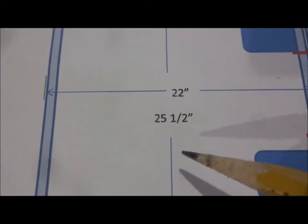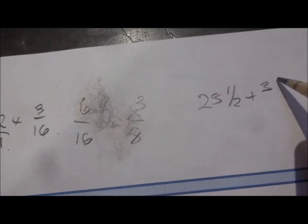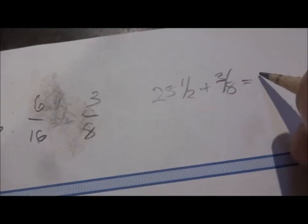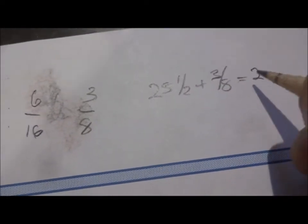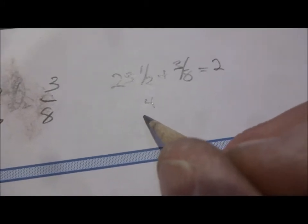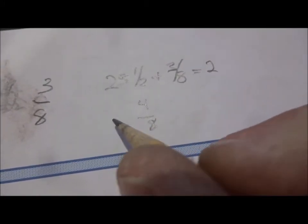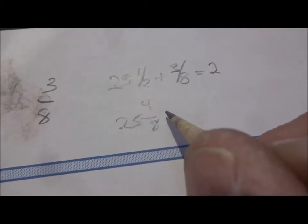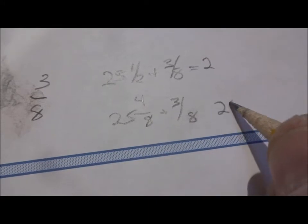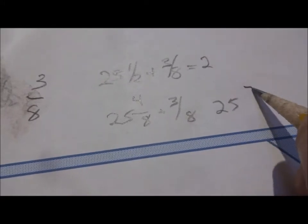So we've got to have 25 and a half plus 3 eighths. So 25 and a half plus 3 eighths is going to equal 25 and what? Well, we have different fractions here, so how many eighths is a half? A half is 4 eighths. So we're going to add 25 and 4 eighths plus 3 eighths.